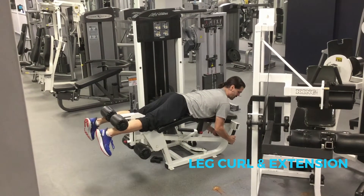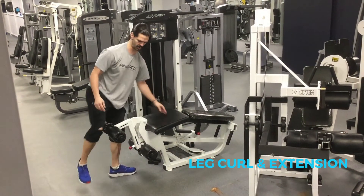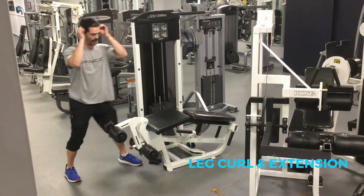Breathe in, breathe out. The pad should be set just above your ankle, on the back above your shoe. To do that you pull this knob out. A good weight to start with on this one if you're a beginner is probably 20 to 30 pounds.